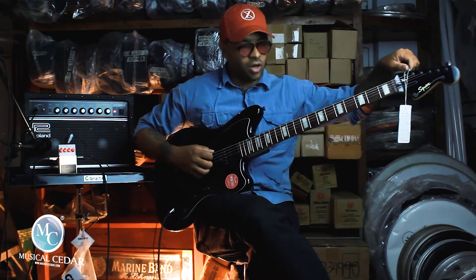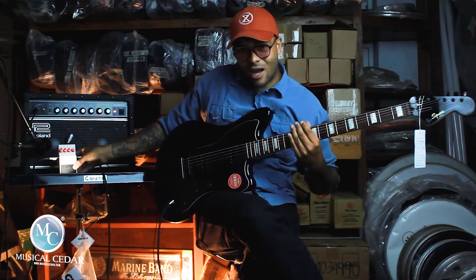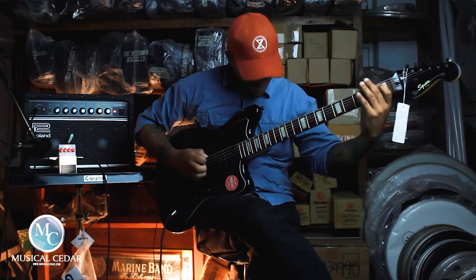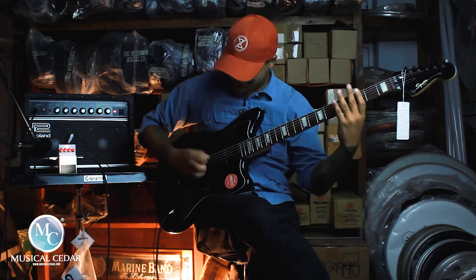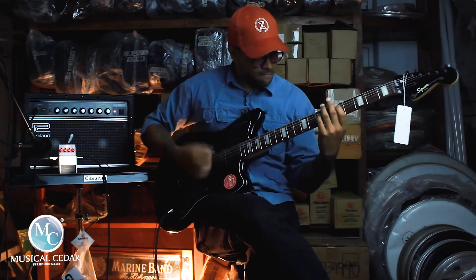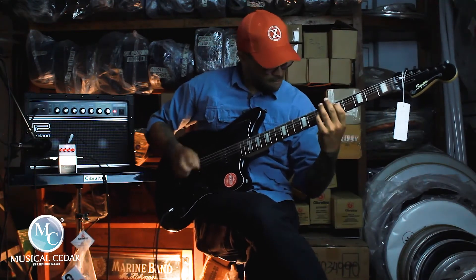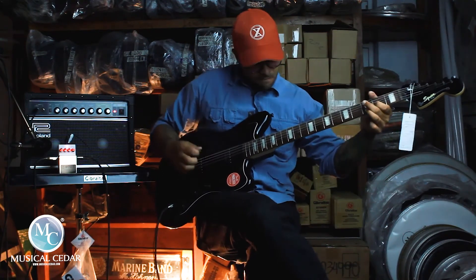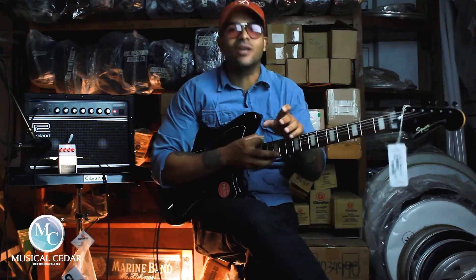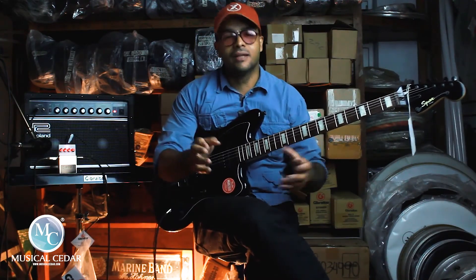Voy a afinar en Re para que escuchen cómo suena eso con distorsión. Y vamos de nuevo al preferido Angry Driver. Esto es una belleza. Sinceramente, sencillamente, no hay otra forma de definir este instrumento. El Jazzmaster Baritone está disponible aquí en Cedar.